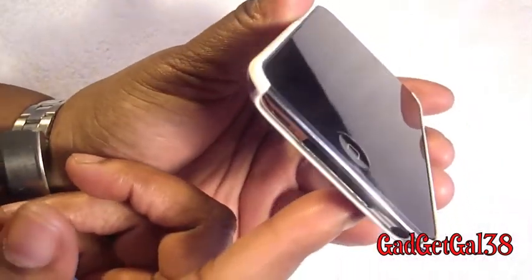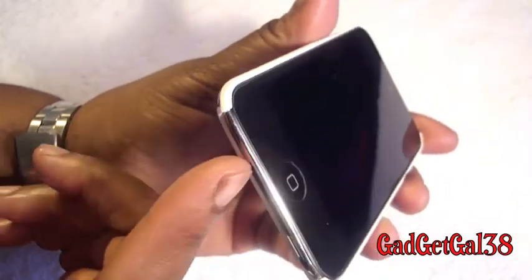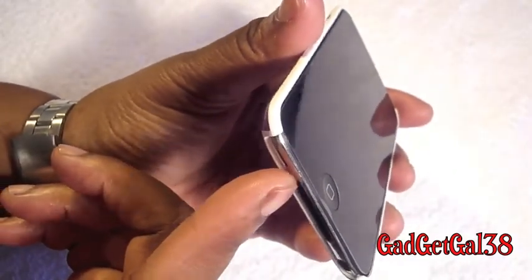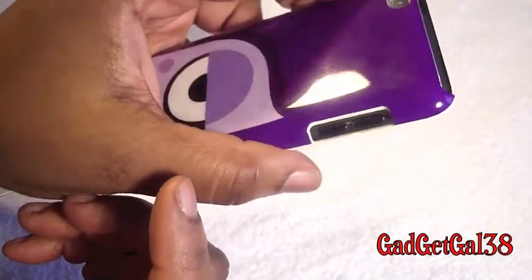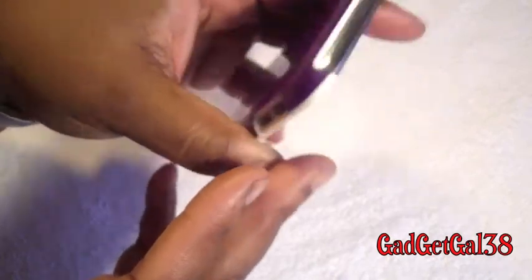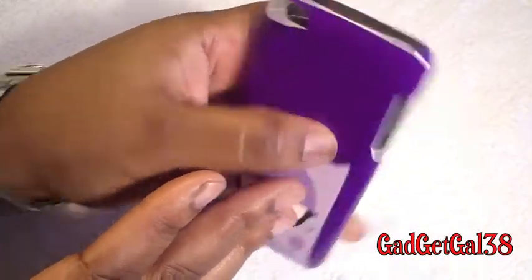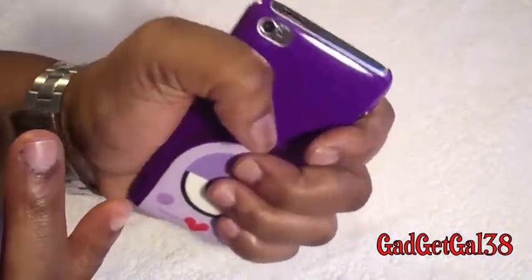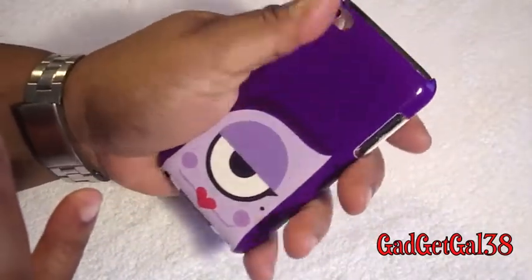You don't have the lay-on-the-table design on this particular case — most snap-on cases don't have that. Here's how the bottom looks, your volume buttons, the top, and your camera and mic. Guys, it feels real nice in the hand. It really does. And it's not slippery. It's very smooth.